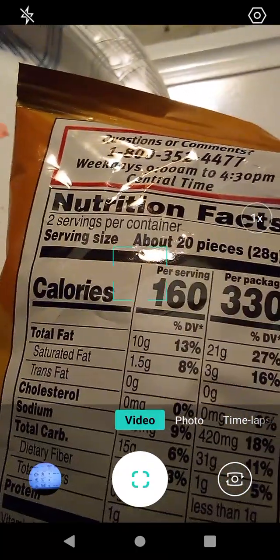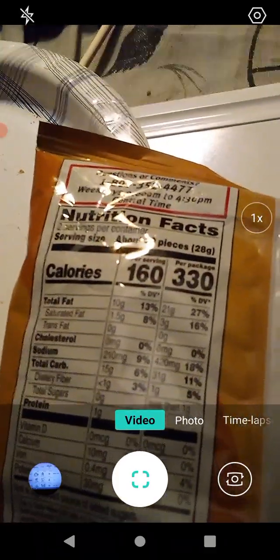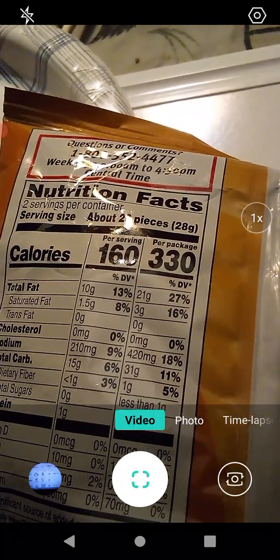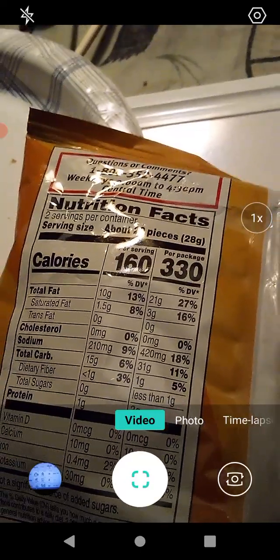Let's go over the information here. There are two servings per container, so the serving size is about 20 pieces, meaning there are about 40 pieces in here. We're going to go over the bigger number and you can just take off half if you want to figure out what one serving would be.